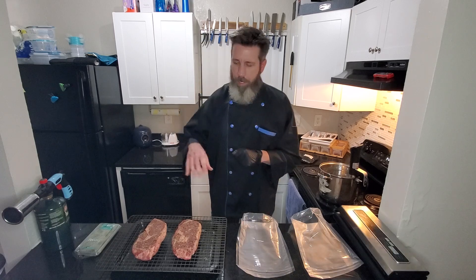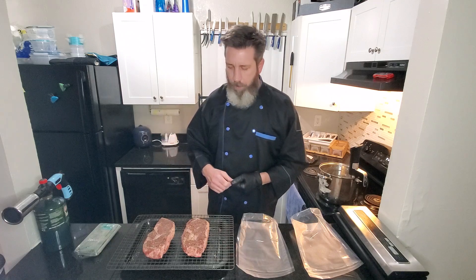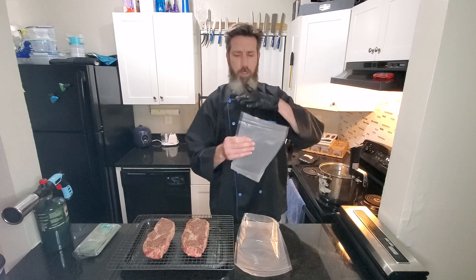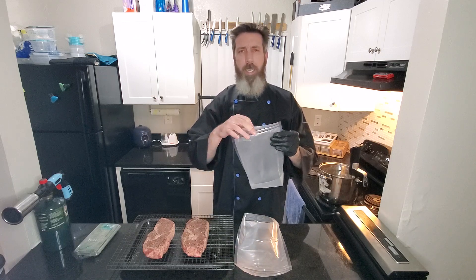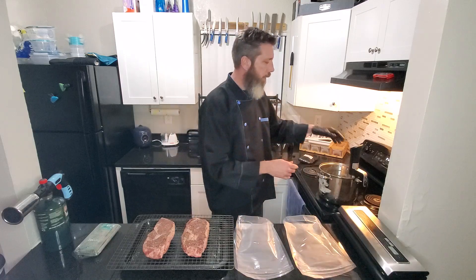Alright so we're back — the steaks have been chilling in the refrigerator for about an hour. The salt works its magic. Now I've already sealed one end of the bags — they come on a roll and you cut however long you need them. I double-seal them just in case one seal busts.